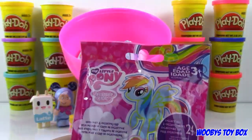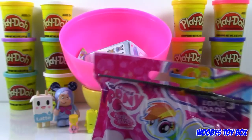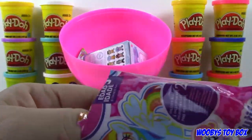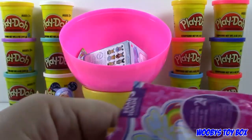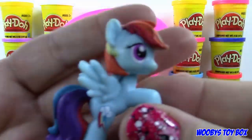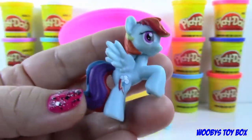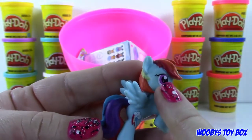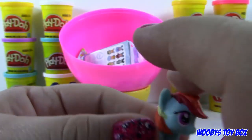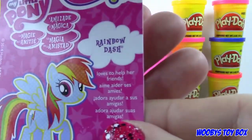My Little Pony. Ooh, Rainbow Dash! I want to get the one that has all the little cutie marks that go all over the pony — I haven't gotten one of those yet. Have you seen them? Here's her collector card: Rainbow Dash loves to help her friends.